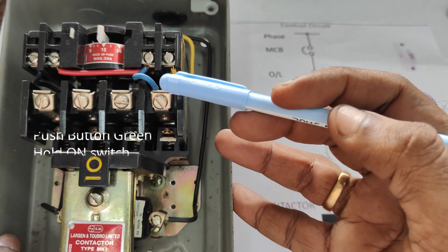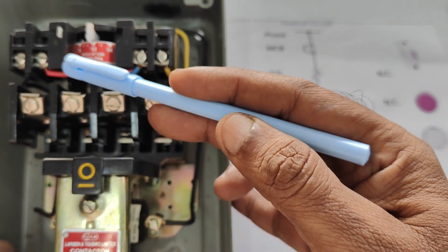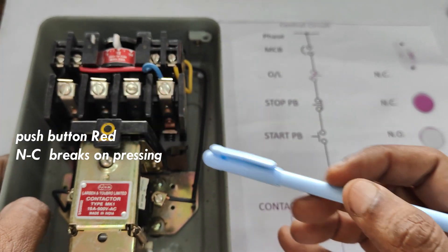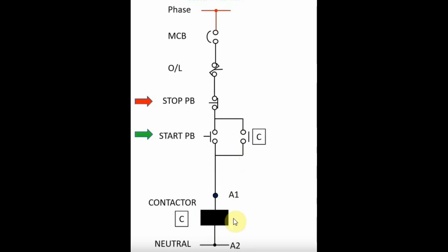The DOL starter has an overload relay, a contactor, one start green button which is a hold-on button, and a red button which is normally closed. This is the connection diagram showing the working principle of the DOL starter. The phase is connected through an MCB — the MCB is outside of the DOL starter — and the phase will reach the overload relay.